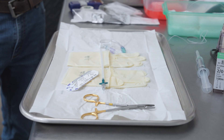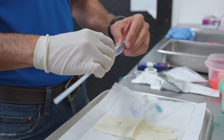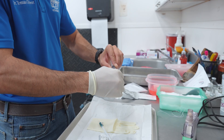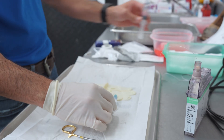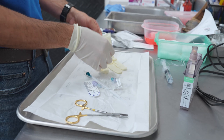We have all the tools we need in our sterile field. We're going to go ahead and flush our catheter and the extension set that we're going to use. I'm maintaining one sterile hand and one dirty hand so I can grab the flush with the dirty hand. Now I'm going to go ahead and hold my other glove.